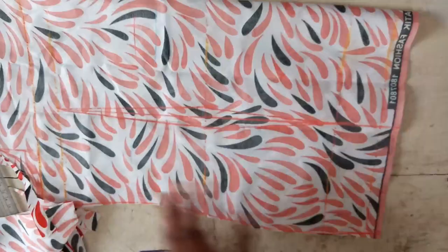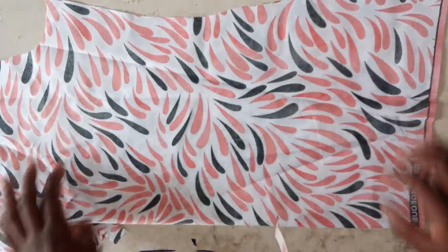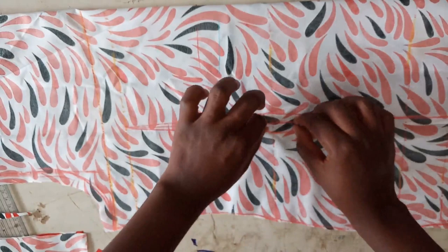You can either mark the same dotted lines here and pin it so when you're sewing you just hold it like this, or you can cut through. I'm going to cut through because I intend to line it — fraying of the ankara won't show on the other side. But if I wasn't lining it, I would have just sewn it so that we don't have the fabric fraying.